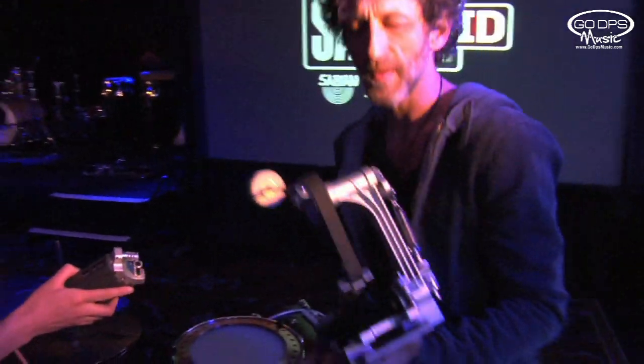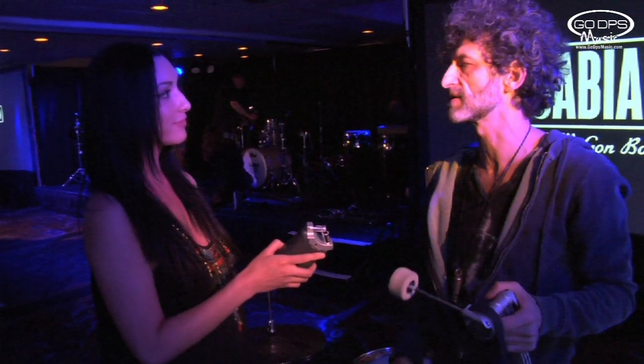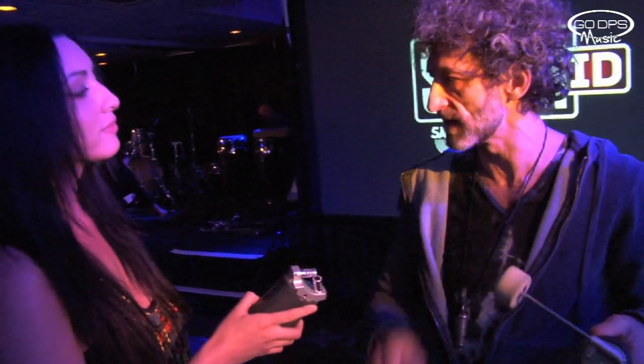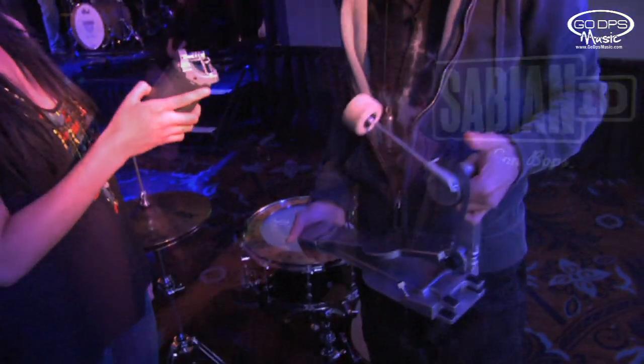I mean, I can tell you many things, but when it comes to pedals you have to try it — you have to get a feel for it. The feedback I get from a lot of people is that it feels invisible underneath your foot because the balance is so linear. Yeah, it does exactly what your foot does. You can get my Sonar pedal at godpsmusic.com.